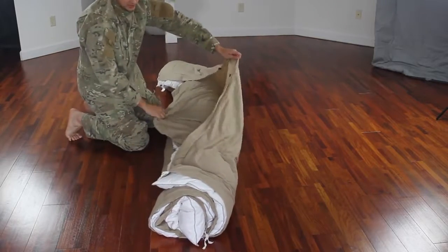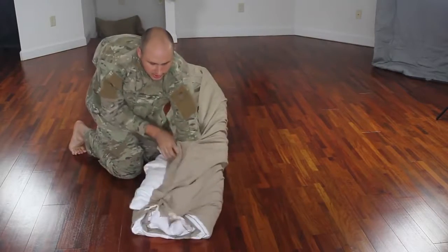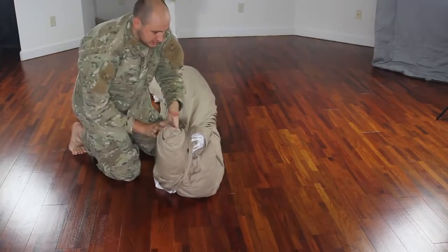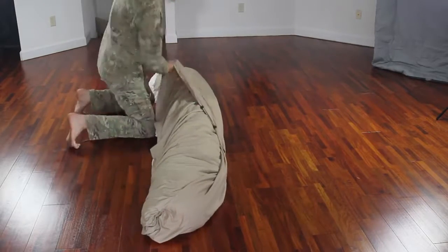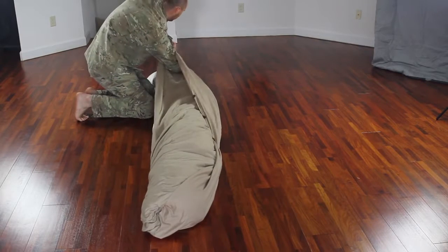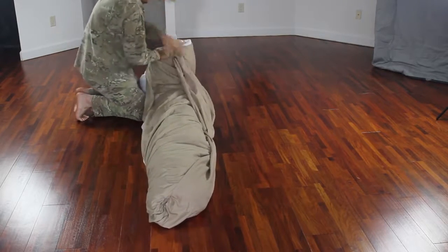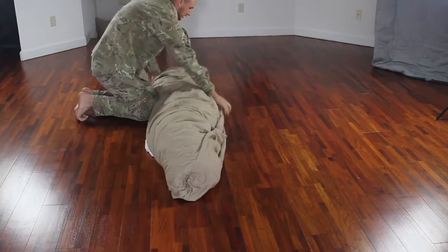You see we got the opening over here. Just put your hand through, grab your blanket and push it inside, just like this. And now same thing on this side — push your arm through to the corner, and push it through inside, just like that.